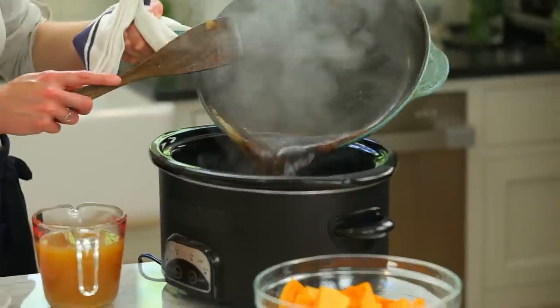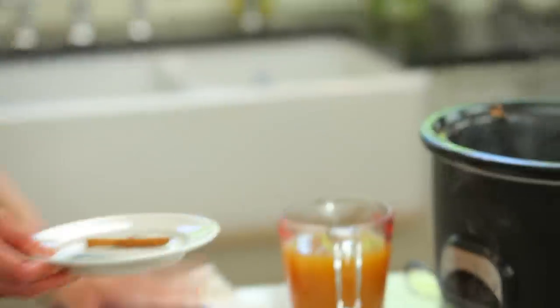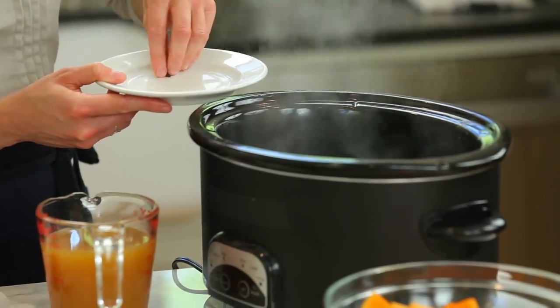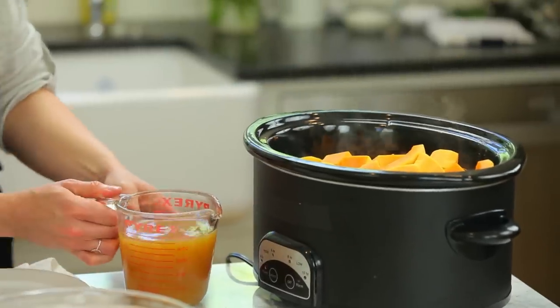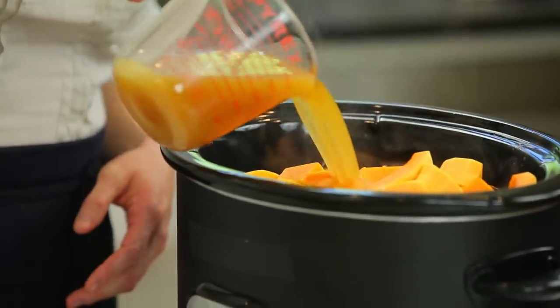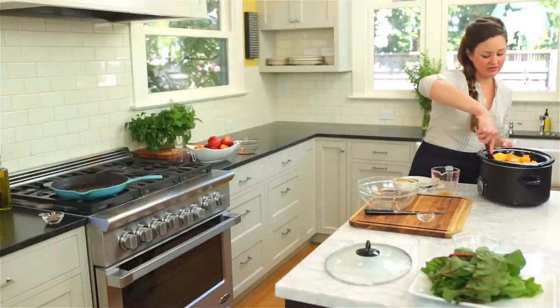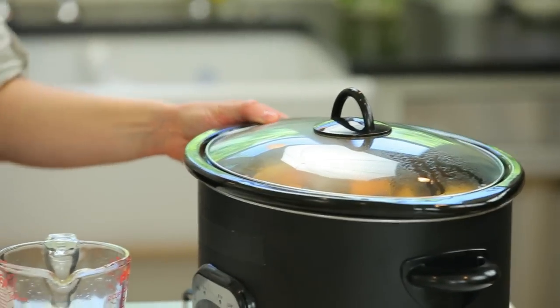Lamb shoulder actually prefers to be braised — it's got a lot of connective tissue and is one of the less tender cuts of lamb, but it's actually one of the most flavorful too. That said, you could also do this in your oven at about 300 degrees for three to four hours. We'll add the rest of the ingredients: bay leaf, cinnamon, two cloves, butternut squash, and now we'll add the apple cider. Give it a good stir, then set the timer to six to eight hours on the low setting.